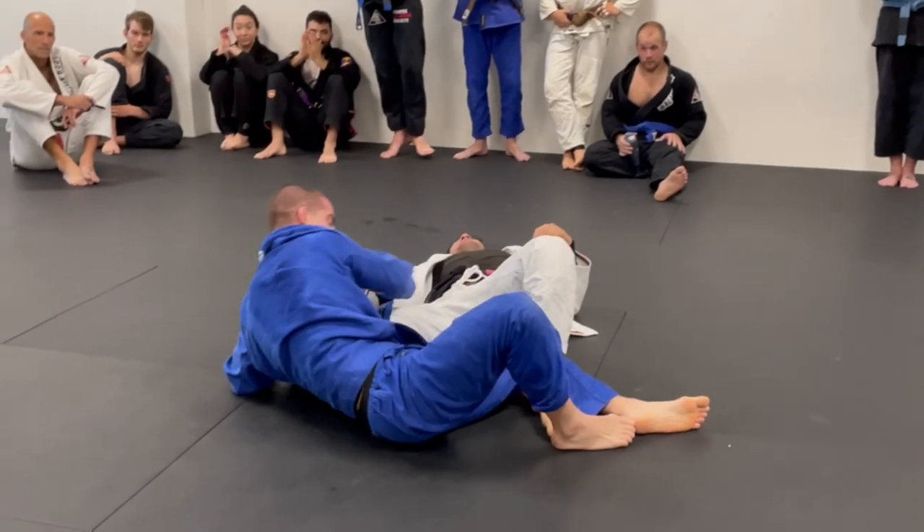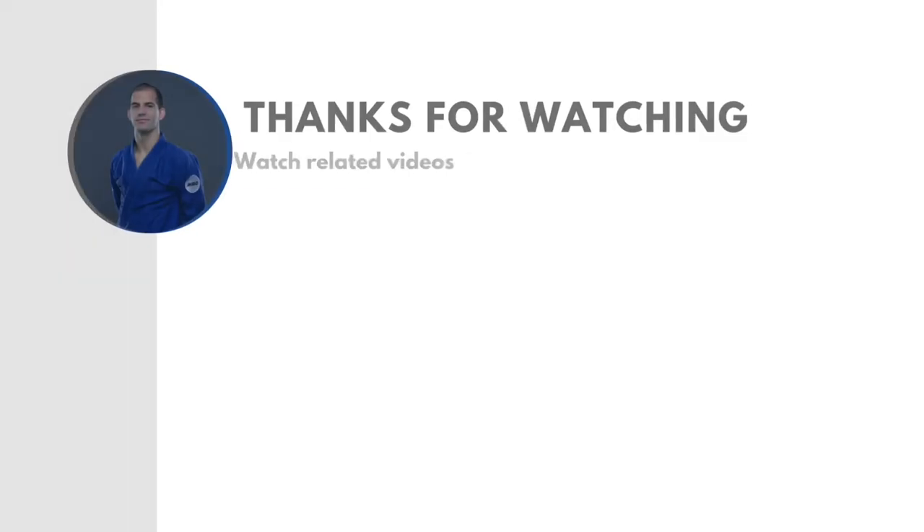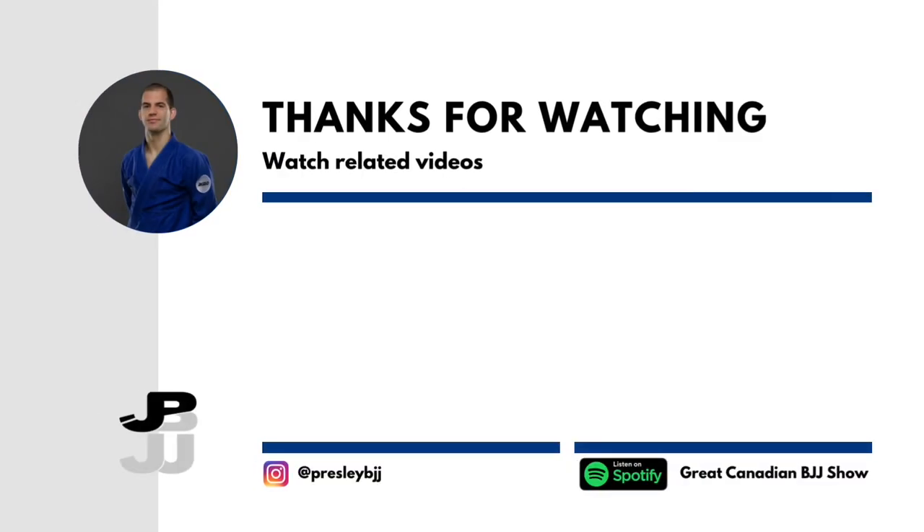Brief reflections on the roll: Lucas' motto on his website is 'be precise' — and it's really true. He's precise with his grips and his maneuvers. Everything he goes for has a purpose. Be patient in good positions, but once you get what you want, especially with the grips, you've got to go. If you would like one of your rolls broken down by a world-class black belt like myself, shoot me a message and we can work out a deal, because it's now a service that I offer. Thanks for watching.